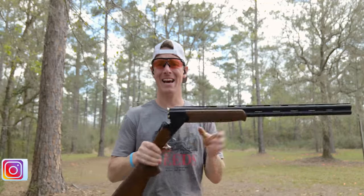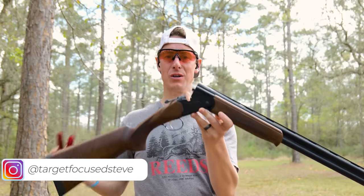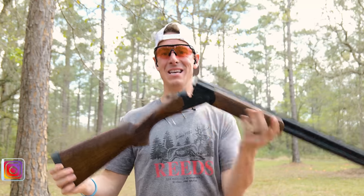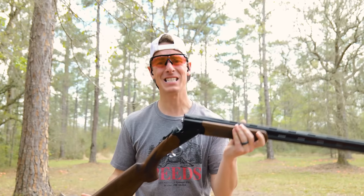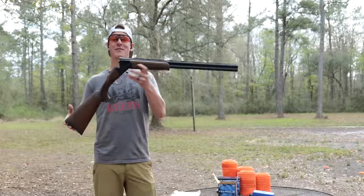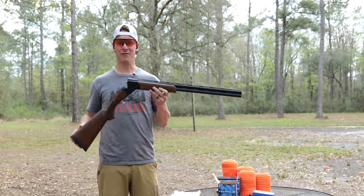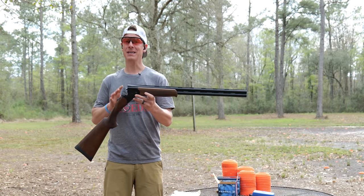Hey, what's up guys, welcome to Target Focus Life. My name is Steve, and today I have the Stevens 555 12-gauge over-under shotgun. If you're looking for a detailed and in-depth review, you've come to the right place. Stevens calls the 555 a world-class performing over-under at an affordable price, and it definitely is on a lower price point.